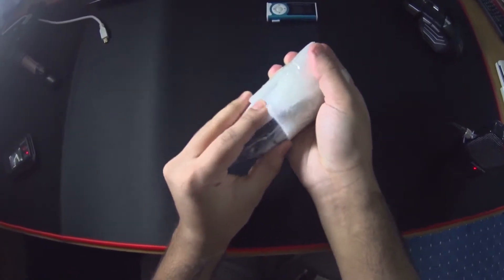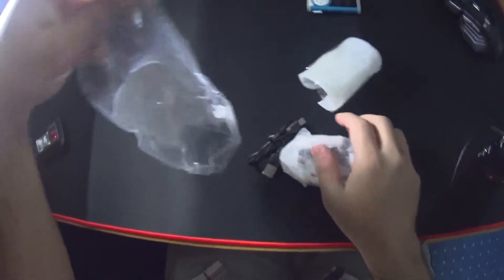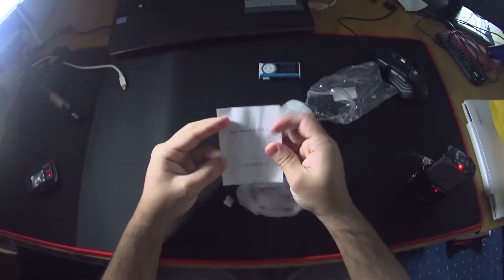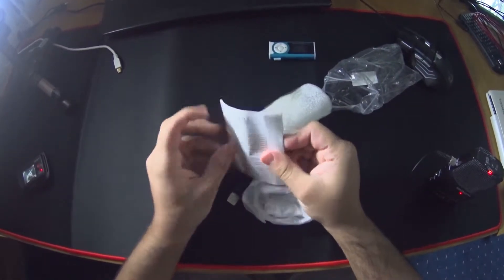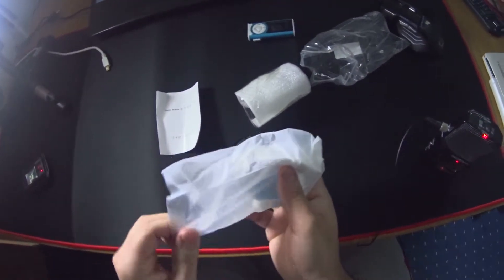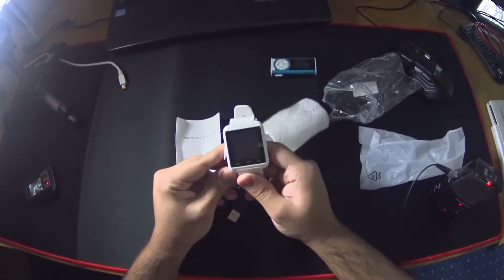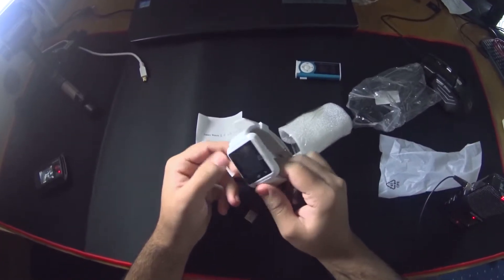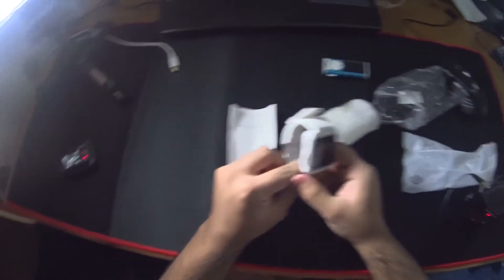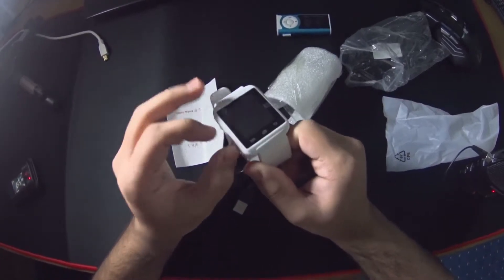Okay, let's see what we get. It came in a packet here — that's weird, I've seen some unboxings where it comes in a box, but whatever. Oh my god, this is the other one! I thought I ordered something else. I got this in white because I like my stuff white. So this is the U8 — I thought I ordered the DZ09 or something, but this is the U8, which is the other one, the cheapest one of the two.